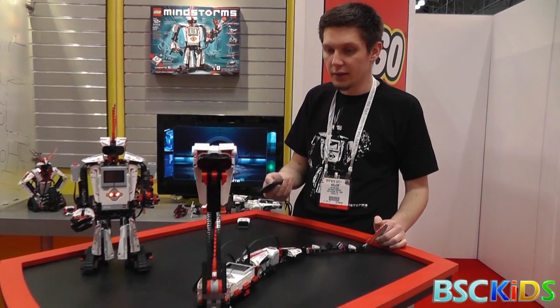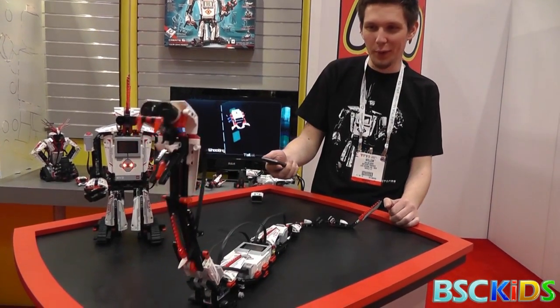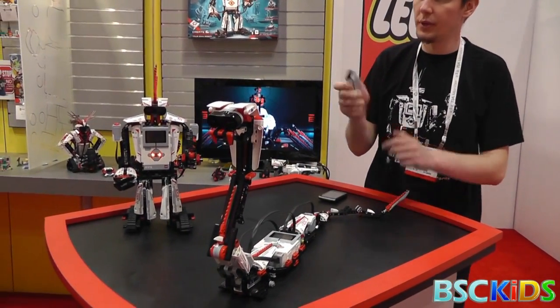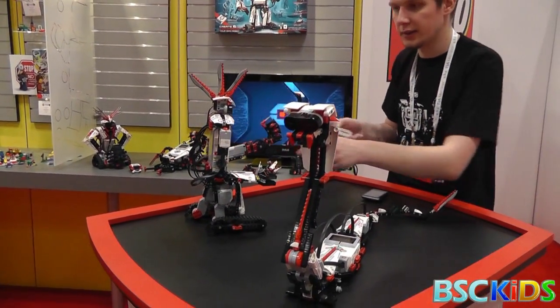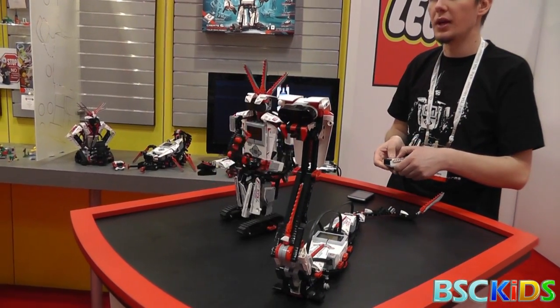Right now I'm using the tilt sensor to steer it around. I can also shake it and it's going to shake, or launch forward and it's going to launch forward. The infrared sensor also detects objects, or it can be used in combination with the infrared beacon to remote control your robot. Right now it's going to follow me around. I can remote control it — I can do whatever I want.